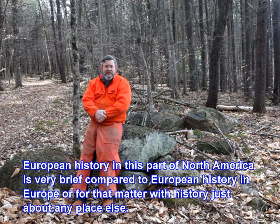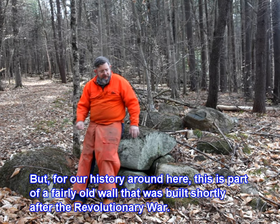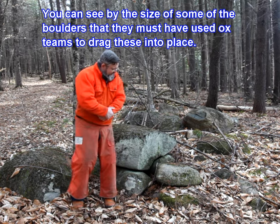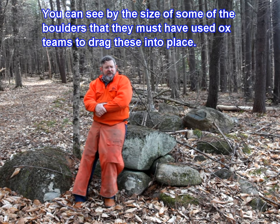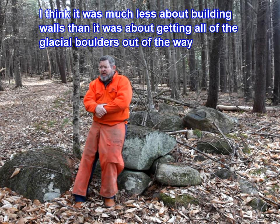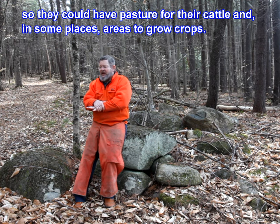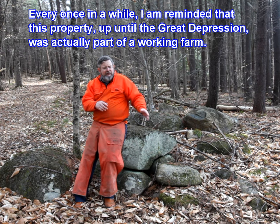European history in this part of North America is very brief compared to European history in Europe, or for that matter history just about anywhere else. But for our history around here, this is part of a fairly old wall that was built shortly after the Revolutionary War. You can see by the size of some of the boulders that they must have used ox teams to drag these into place. I think it was much less about building walls than it was about getting all the glacial boulders out of the way so they could have pasture for their cattle and areas to grow crops.